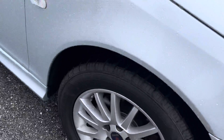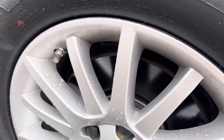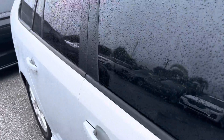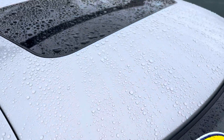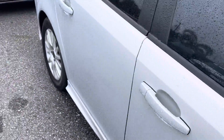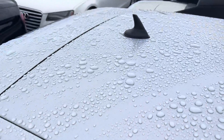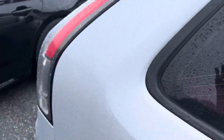Coming around the side, looking for curb rash on the wheel here — this is the passenger side front wheel. Everything looks good on that, I don't see any curb rash. Tire's like brand new, it's got a lot of tread on it. Down the side of the vehicle everything looks great. I don't see any damage up here on the roof anywhere either.